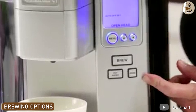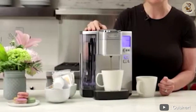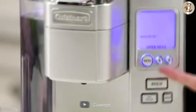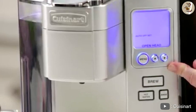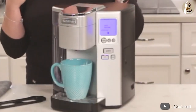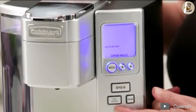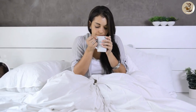Brewing Options. The Cuisinart Coffee Maker has a variety of brewing options that allow you to customize your cup of coffee. It has a strength control feature that lets you adjust the strength of your coffee to your liking. The coffee maker also has a temperature control feature that allows you to adjust the temperature of the water, which is essential for brewing different types of coffee. The SS10 Coffee Maker has a programmable feature that allows you to set the brew time up to 24 hours in advance. This is a great feature for those who want to wake up to a fresh cup of coffee in the morning.